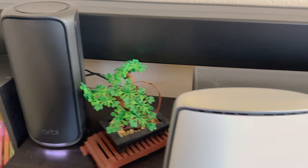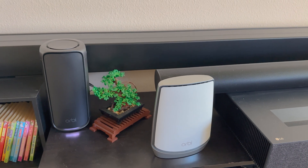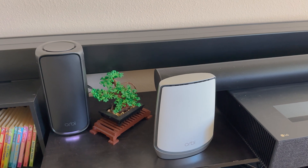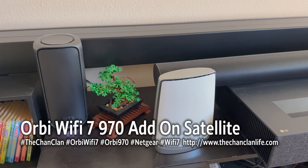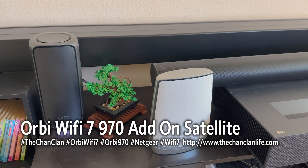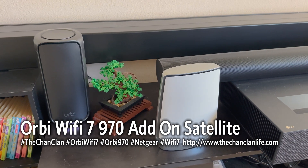That's how it sits in our decor — hopefully that gives you an idea of how the Orbi Wi-Fi 7 compares to the Wi-Fi 6 and how the satellite is available for purchase separately, albeit at a pretty hefty price. Check out our benchmark and other unboxing of the main kit, leave your questions below, and we'll see you next time on Tech Talk. Thanks for watching.